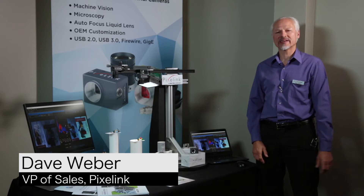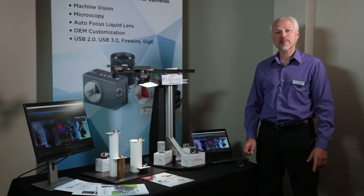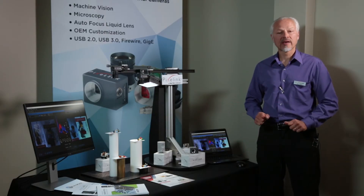Hi, I'm Dave Weber of Navatar's Pixelink camera division. Navatar manufactures a variety of optical systems for customers across the world. We make everything from simple lenses to very complex electro-optical assemblies, and we've been doing it in Rochester, New York since 1954.